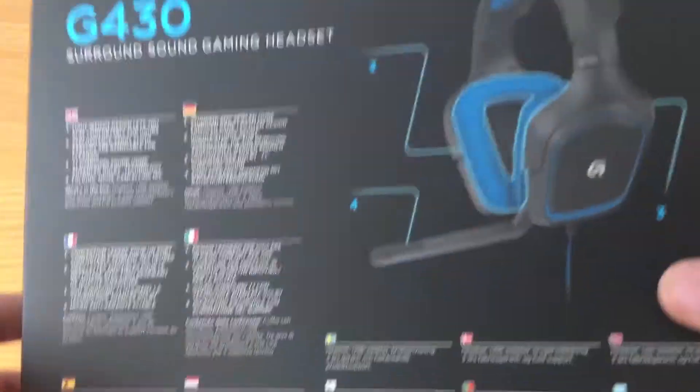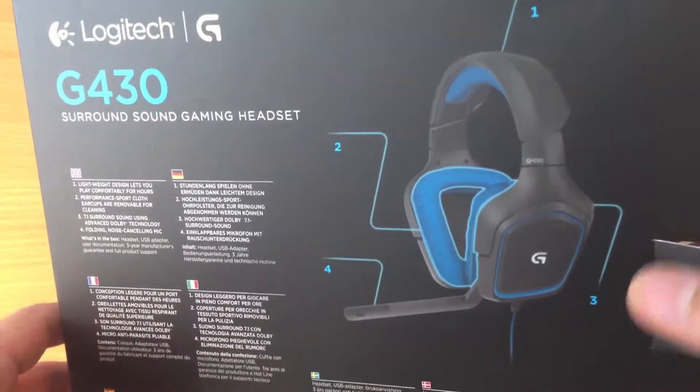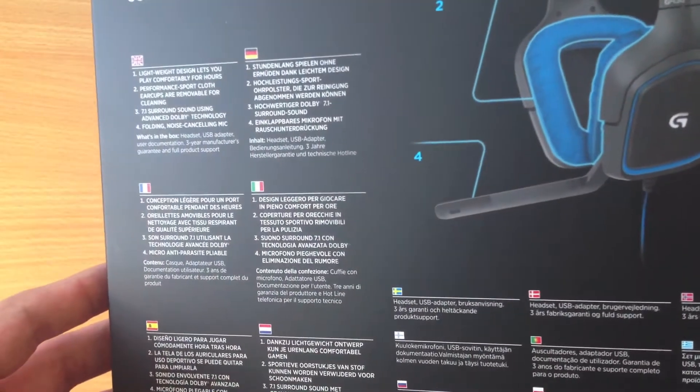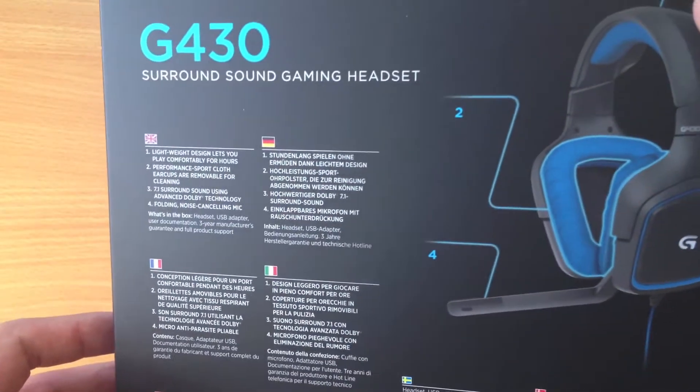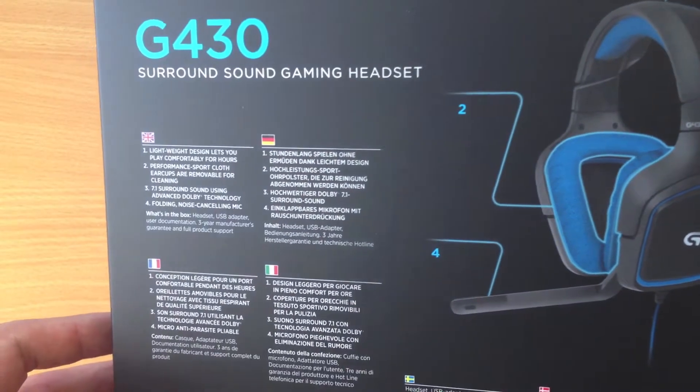There is nothing left in this box. We can take a look at the box though — on this side we have the headset itself. It tells us: number one, this is a lightweight design that lets you play comfortably for hours.